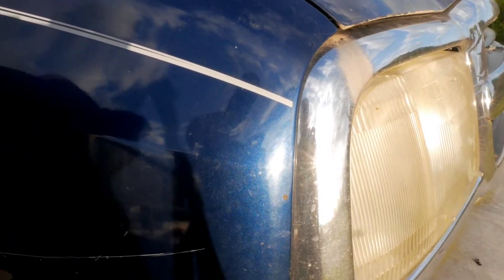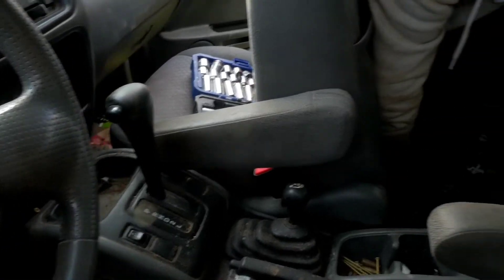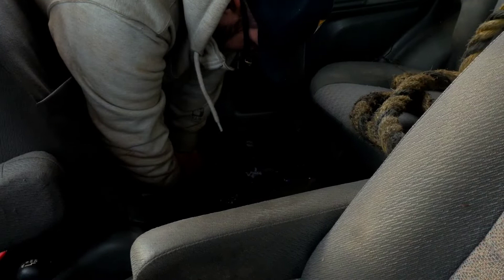Well, Brett, looks like somebody put a scratch right here. Yeah, it's right here — you see it? Right there. Yeah, there it is. Alright guys, before we get to anything fun, we're going to tear out this interior.